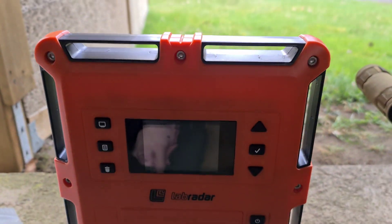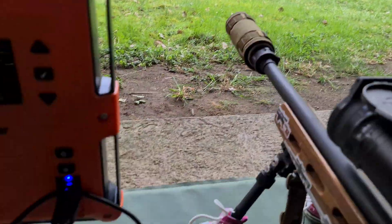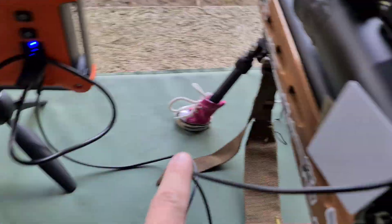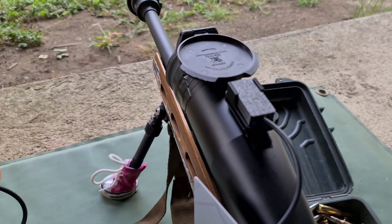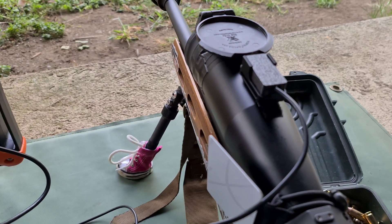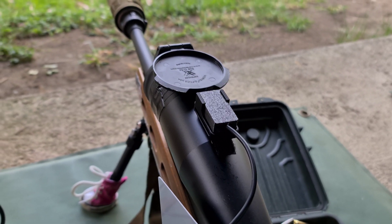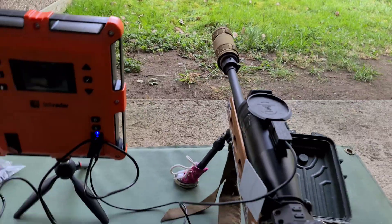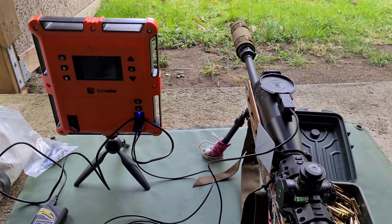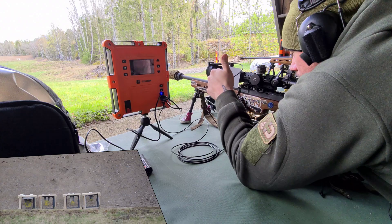My main issue with the Labradar has been that it activates from the microphone, so every other shot at the range will activate it. But now I have this little device which activates it using recoil from the gun. You can calibrate it with the Labradar so that it works. A German person is making this — it's not very expensive, like 35 euros or whatever. If you have a Labradar, you really need it. There is one in the United States that sells it as well — I'll try to put some links on. Let's try this.